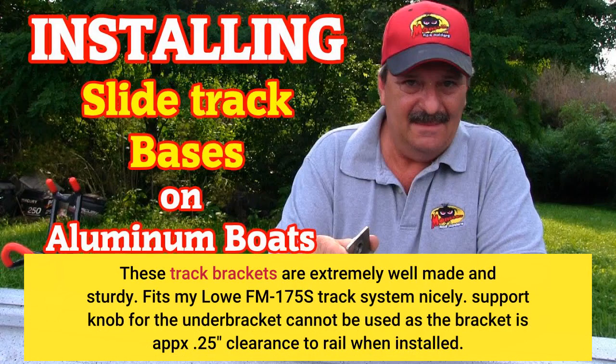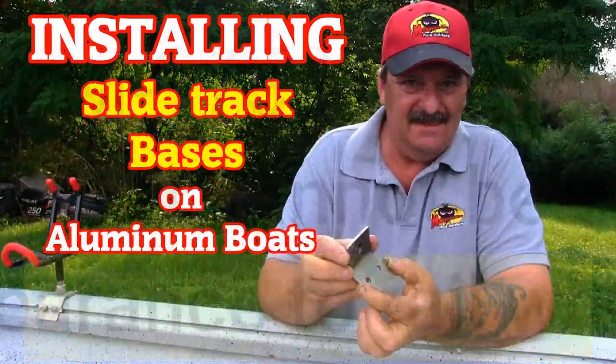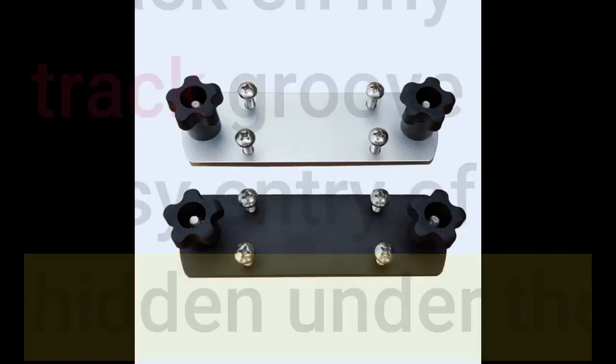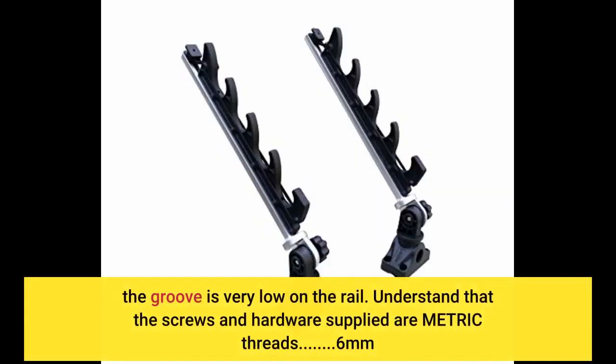Support knob for the under bracket cannot be used as the bracket has about 25 inches clearance to the rail when installed. The track on my boat did not have an entry point, so I widened the track groove at the very rear of the rails to allow for easy entry of the carriage-style bolts — it is hidden under the transom cap. The groove is very low on the rail. Note that the screws and hardware supplied are metric threads, 6 millimeters.